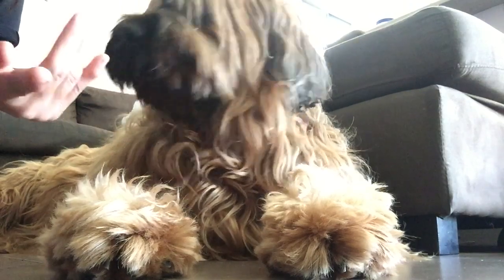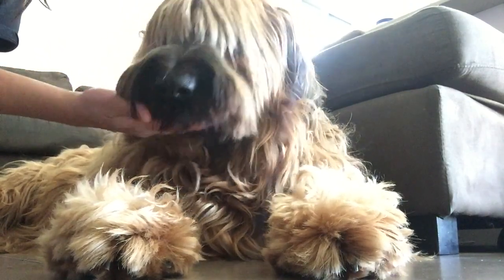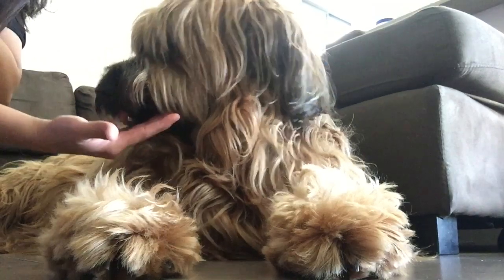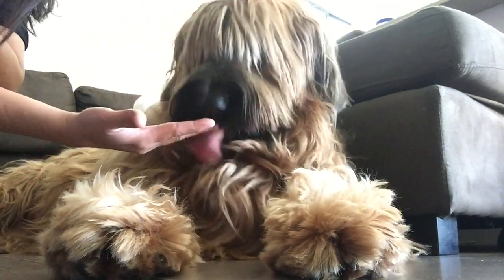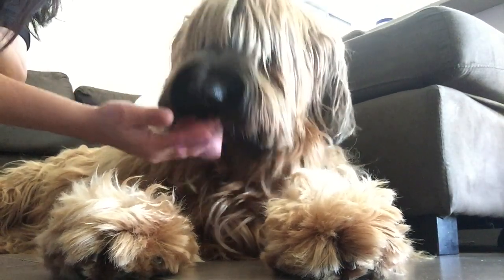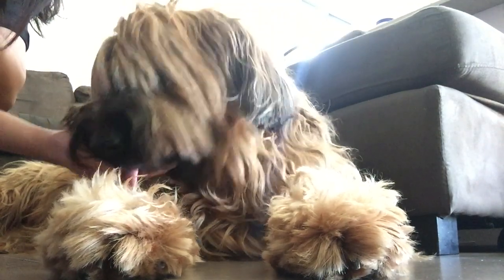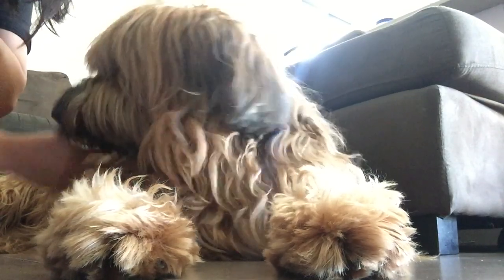Portia, look at the camera. Say good morning everyone. How are you doing? Show them how you play. You want to play? Come on.